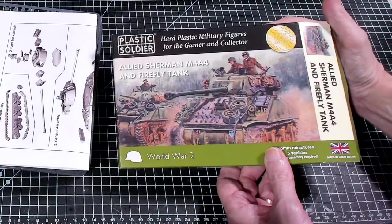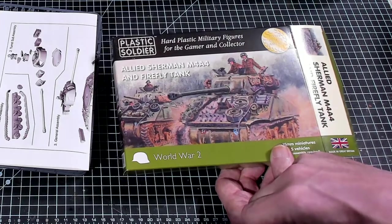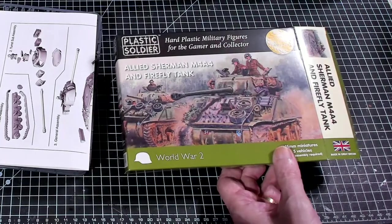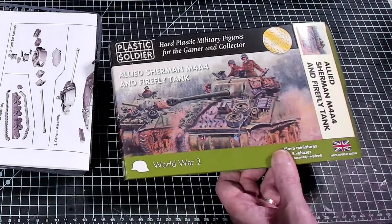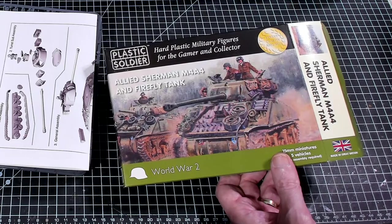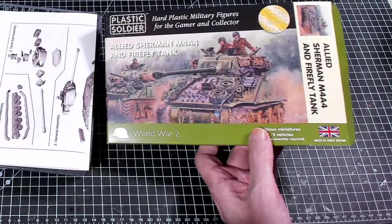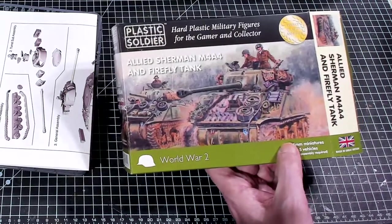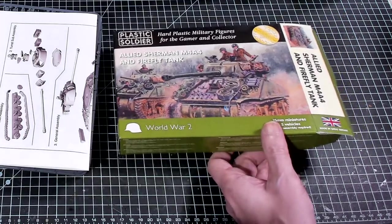Thanks for coming out and checking out this What's in the Box for the M4A4 and Firefly. My guess is one mantlet is for the American 75 and one is for the British 75, or maybe early and late war, and the Firefly always uses the same mantlet. If you liked this video please like it, subscribe to the channel, and hit the notification icon to be notified whenever I upload new videos.